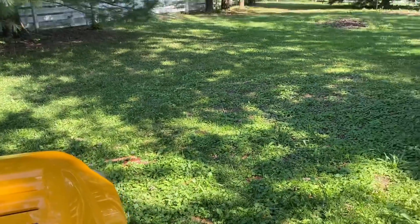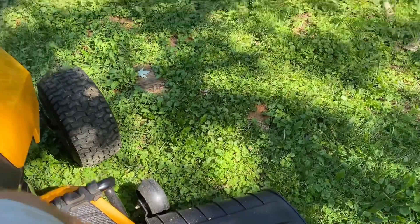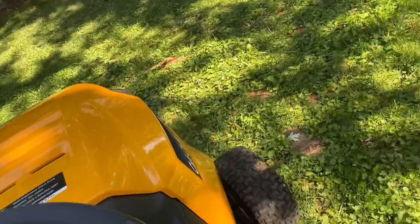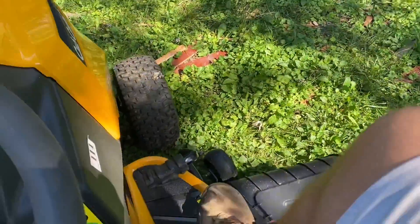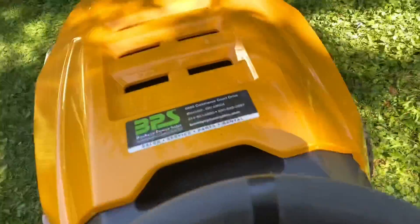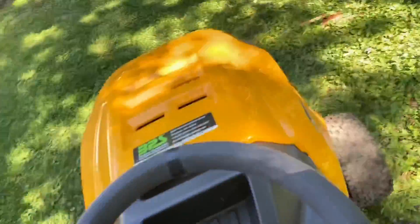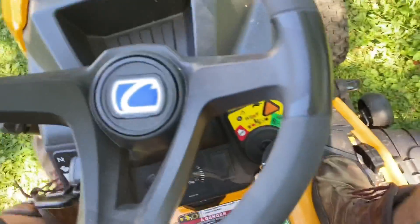Deck is manual control. You've got a pedal for forward — and that's how you control your speed. Reverse pedal. I mean, this thing, it's new. Look at it. Brake over here. Parking brake locks down there.